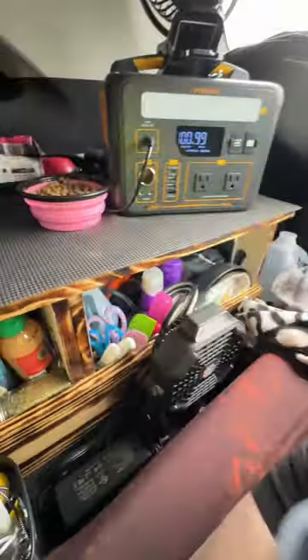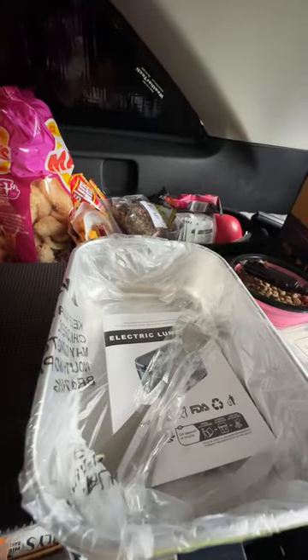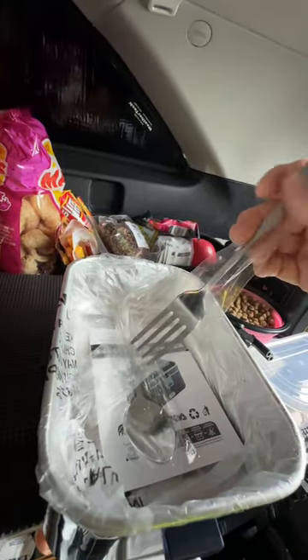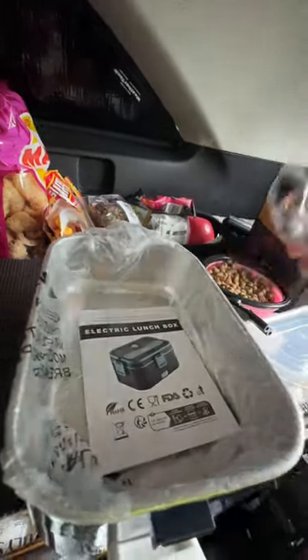It does have a little steam outlet right here so you can let steam off before you open it up so you don't burn yourself. It comes with a little bowl, your DC and your AC plug. It comes with full-size silverware — I needed a fork, don't know what I did with my other one — and a nice spoon. It comes with directions, a little book. I like that the inner container can come out for easy cleanup, so you don't have to worry about exposing the heating element to any water.